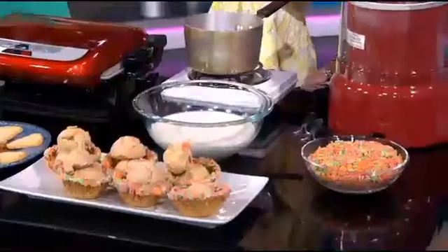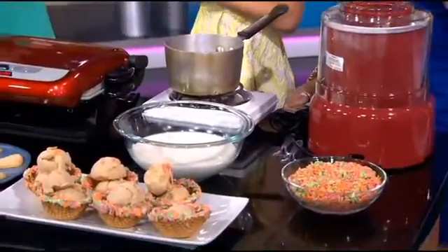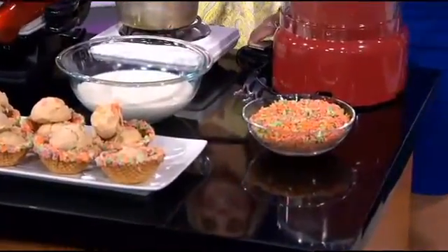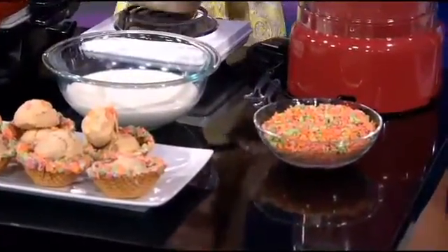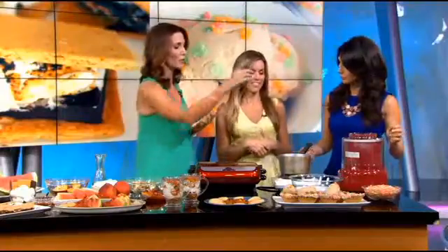So the first thing we're going to do is make ice cream, but we're going to use milk from our cereal. Yes — imagine the best part of a sugary bowl of cereal: the milk. You drink it right out of the bowl. My favorite part. So we're going to make cereal milk ice cream. You're going to use a sugar cereal for this? Yes, and you can use really any one you want.